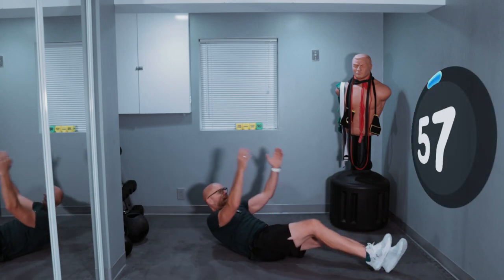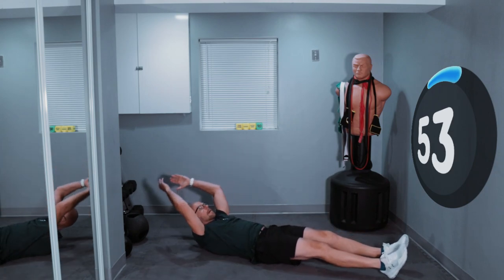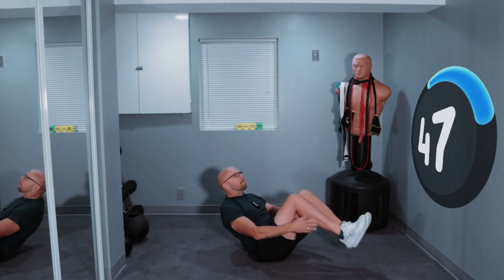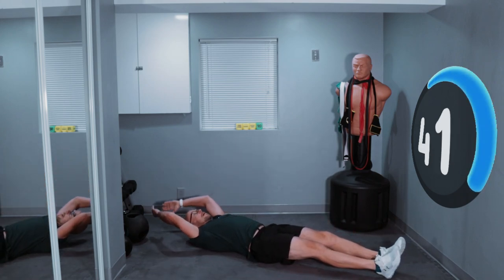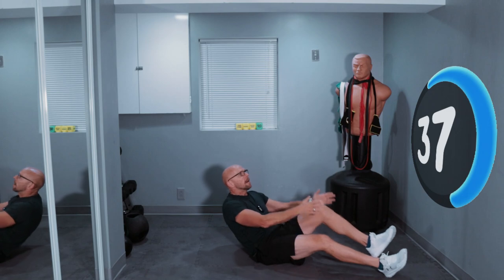Sit up, back, sit up, back, up, back, up, back. 15 seconds down. And back, up, down. How are you guys doing today? And back, up, down.